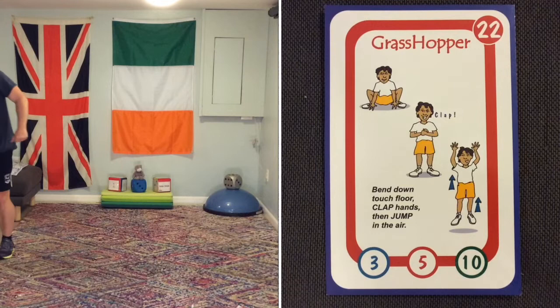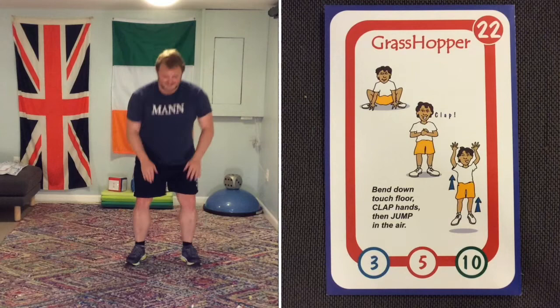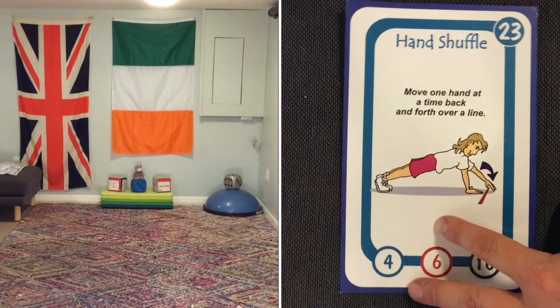Grasshopper — you touch the ground, clap, and then jump. I'm going to make it harder: touch the ground, jump up, and clap. But you can touch the ground, clap, clap, and then jump up if you want. You do it your way — I don't mind.